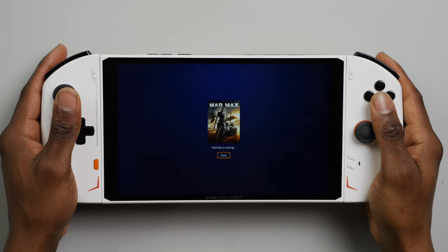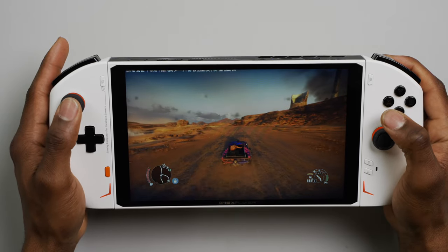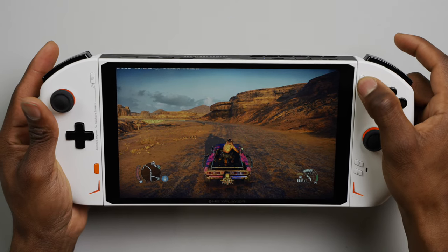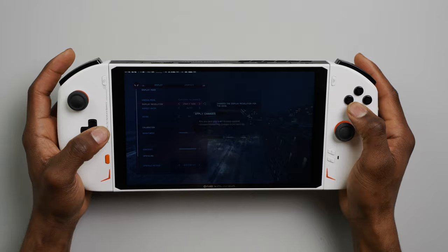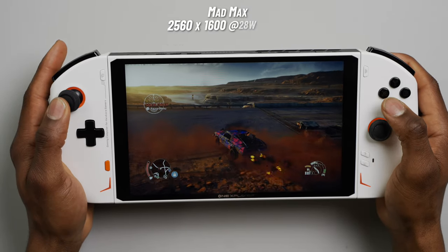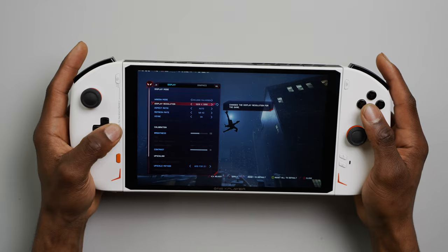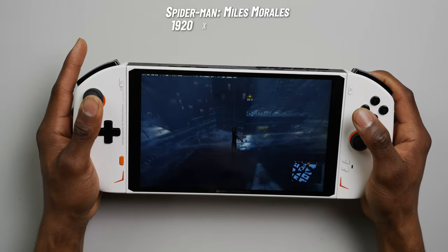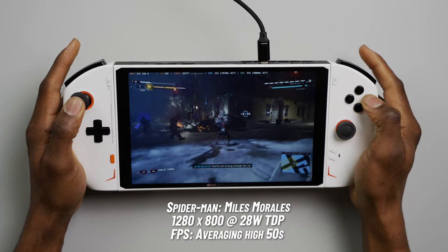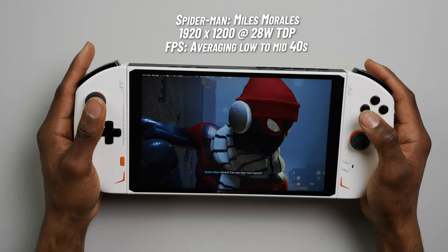For games installed locally on the OXP2, expect about the same level of performance as other 6800U Windows handhelds, with the only issue being the higher screen resolution. The OXP2 comes equipped with a 2.5K maximum screen resolution, which is great but not ideal for every game. Some games like Mad Max had no issues running with frame rates in the high 40s and upwards. Playing at maximum resolution will drain the battery a lot faster. The 6800U chip handles a good amount of AAA games at 1200p, and playing at 800p is the best way to push battery life and improve frame rates.